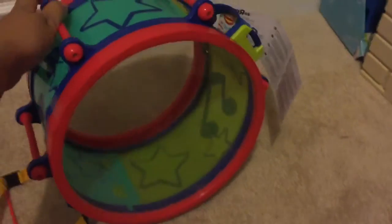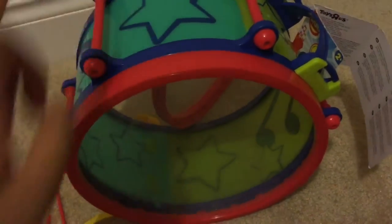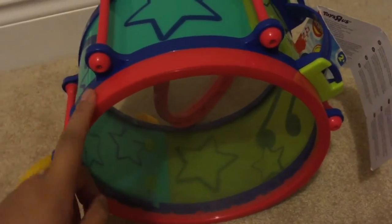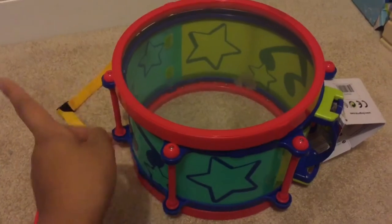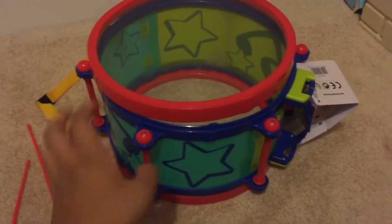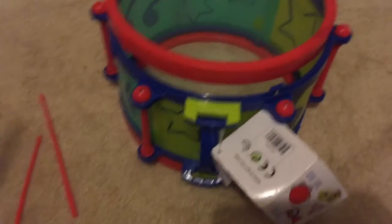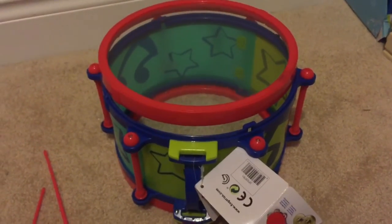Overall I'm satisfied with the purchase. This is about $29.99 at Toys R Us — I'm not sure where else they sell it — but it was on sale for $17.97 this week, so if you want to get it you should get it now because that's a really good deal. That's about it for this review; I hope you enjoyed it and don't forget to subscribe to my channel. Thanks for watching!